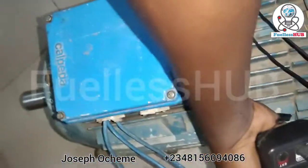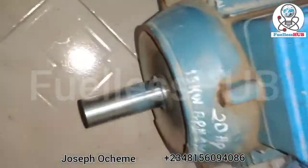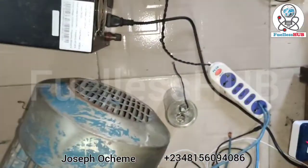0.7 amps running straight through, and it's currently spinning right there, spinning at that rate. So that is how it works.